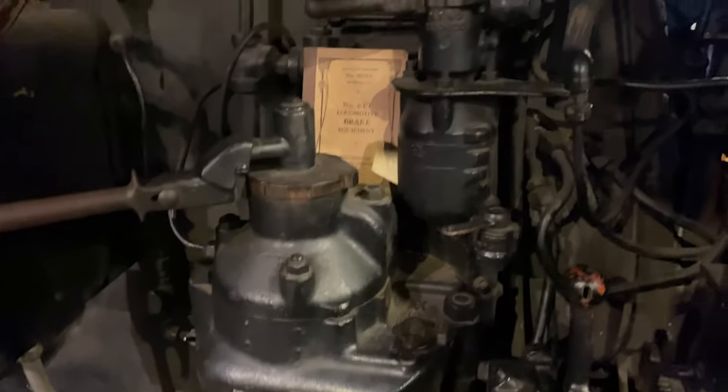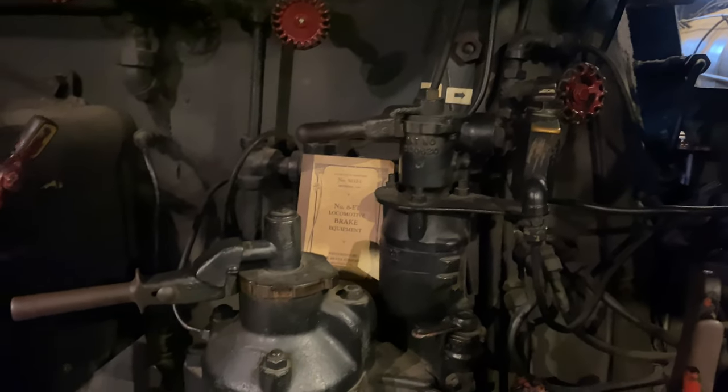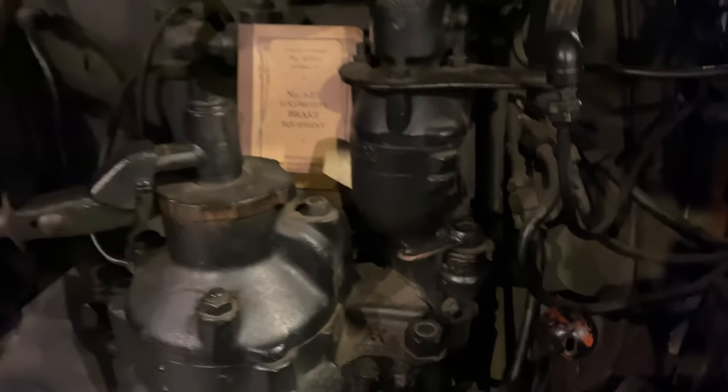So I figured this would be a nice primer on the brake stand itself — automatic, independent — and you've got your first service cock here, and your controlled emergency cock here.